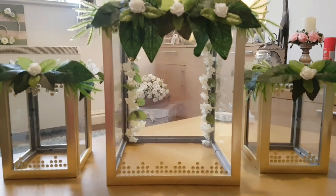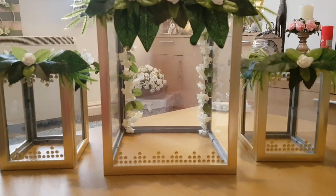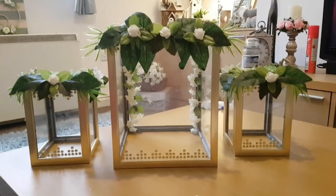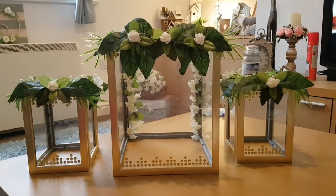I've added them into the back and as you can see they slightly hide the frames better, which I'm much happier with. Now I'm going to work on the front foliage.